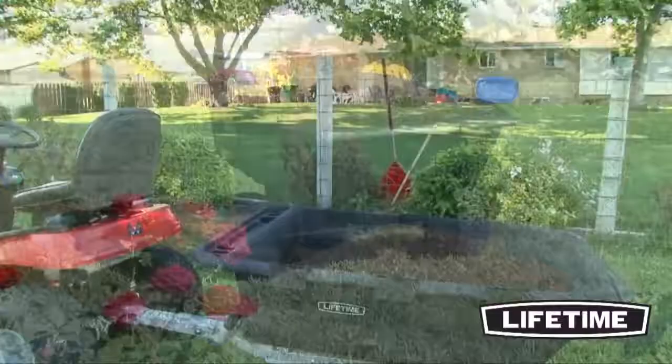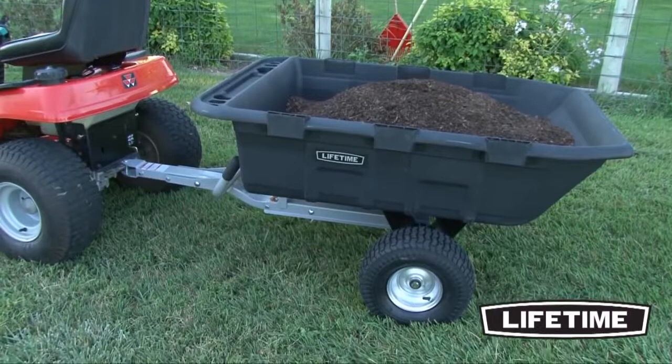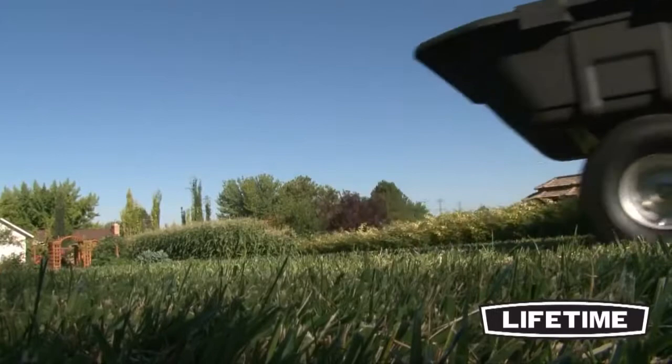Lifetime helps make the outside of your home more livable. The Lifetime Yard Cart is a heavy-duty wheelbarrow that can easily be transformed into a towable trailer. This 2-in-1 design provides versatility and convenience, perfect for heavy-duty yard work.